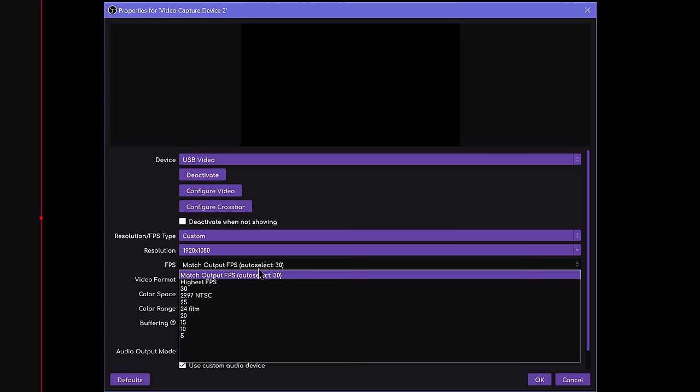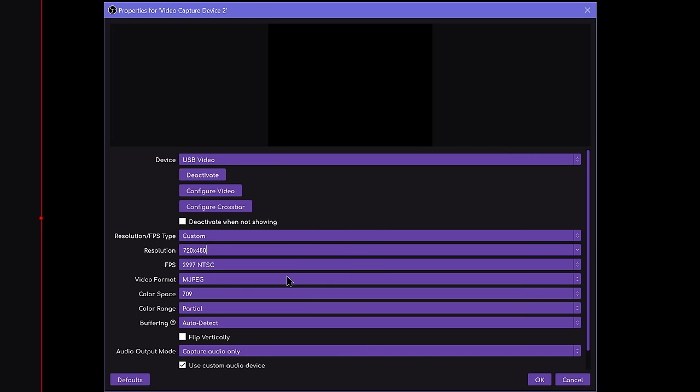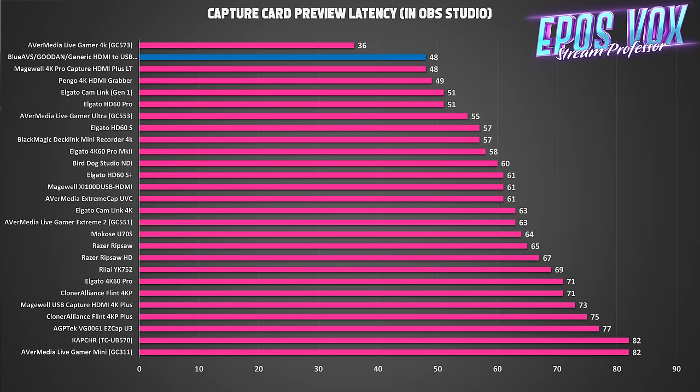It does only support MJPEG color encoding. No YUV 2 unless you drop down to 480p — even 480p60 is YUV 2. Anything at 720p is 60fps in MJPEG, and 1080p is 30fps MJPEG as well. You do need to use the partial color range instead of full in OBS. Where this card gets really weird and interesting comes down to the latency. This thing ties for second place in terms of the fastest capture card I've ever reviewed, tying with the Magewell Loopthrough 4K PCIe capture card, with first place being the AVerMedia Live Gamer 4K. This thing has an average of 48ms of latency to the OBS preview, and with more raw access to the video feed it could be as low as 35 milliseconds. Which is just bonkers.